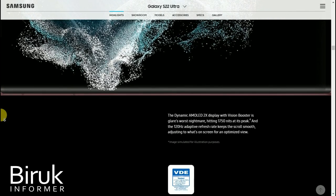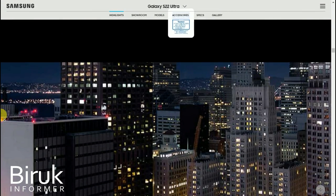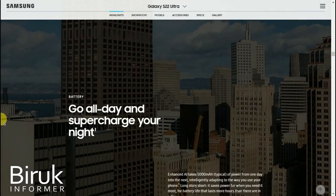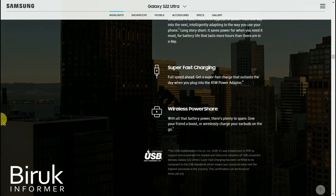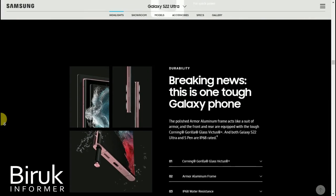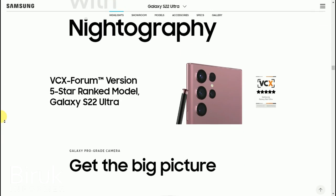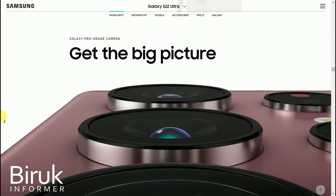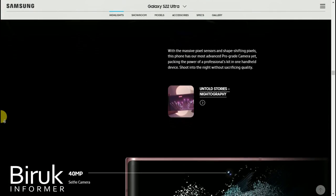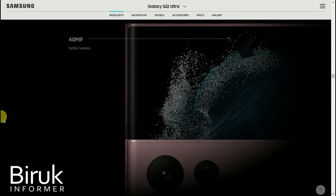This Samsung Galaxy S22 Ultra is an outlet ultra. We will look at its processor — it has a very good processor and camera with many megapixels, including the selfie camera.